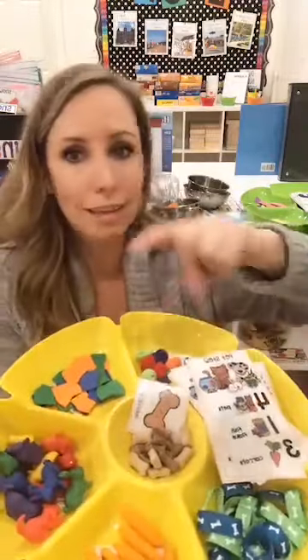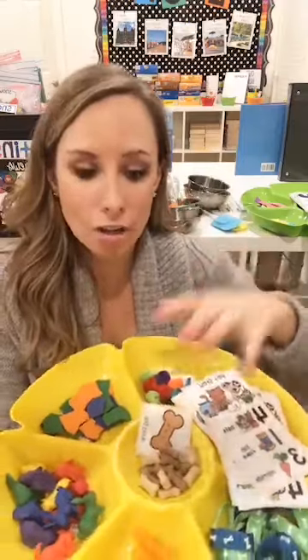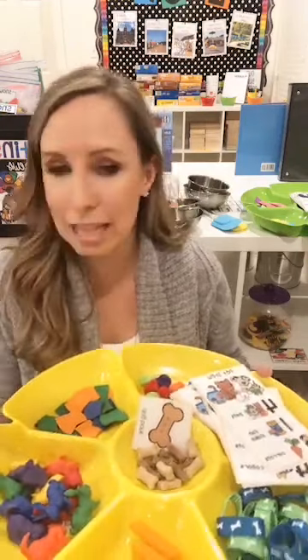You can find these sorting trays at the Dollar Tree — they usually have red, blue, and white, and in the spring they have pink, teal, and blue. If you want all the colors like red, orange, yellow, green, blue, and purple right now, you can get them at Lakeshore. The Lakeshore ones are a little more sturdy than Dollar Tree and the colors are really vibrant. Even if you don't use stews five years from now, you'll still use these trays — I use them for Play-Doh trays and things like that. The song card is included in the bundle.